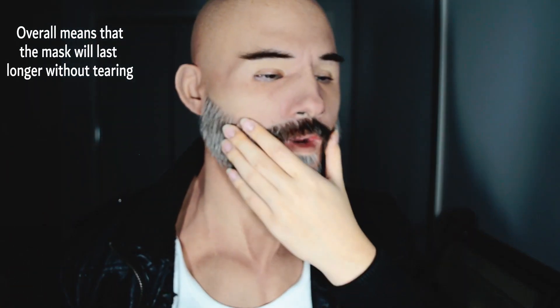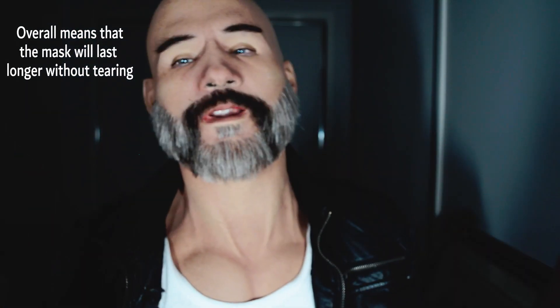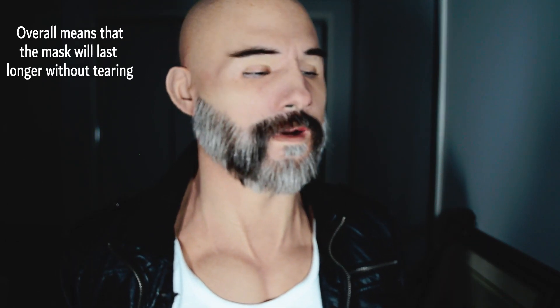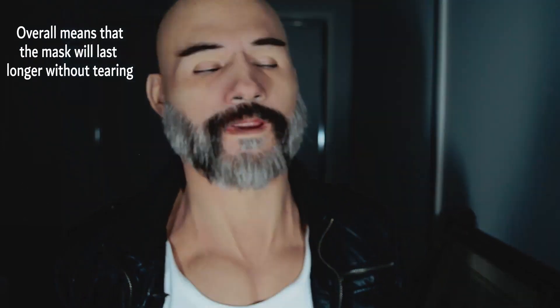Another minor gripe I have is that it doesn't come with any ear holes — and that's by design, just because ear holes add another sensitive spot that might break under stress. I completely understand that, and I'm sure I could have gotten ear holes if I had asked Menomorphos to put them in.